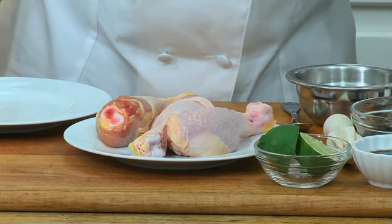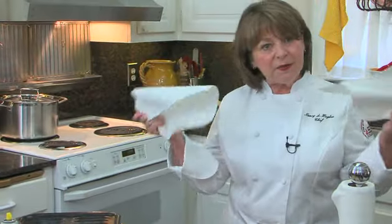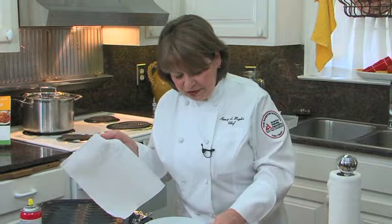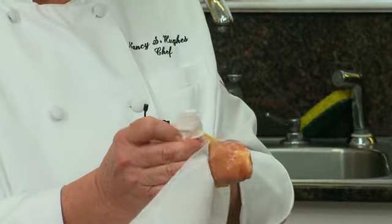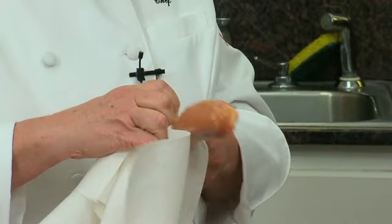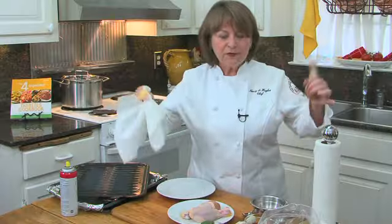The trick with chicken drumsticks is you have to skin them. Just grab a couple of paper towels, grab the chicken with one hand, put the tip of the paper towel on the edge of the skin and just pull down — that's all you do, and it comes right off.